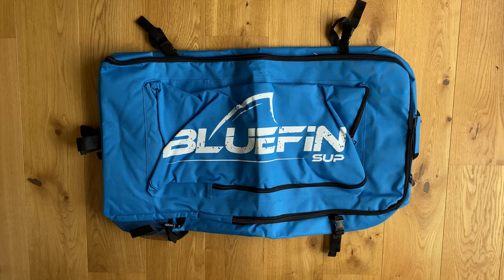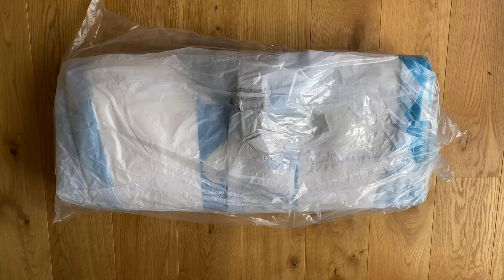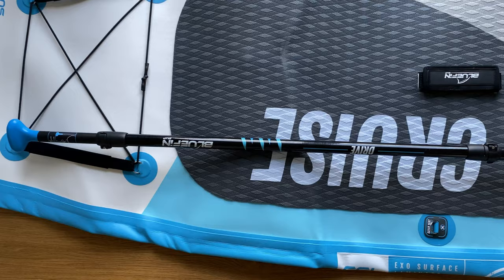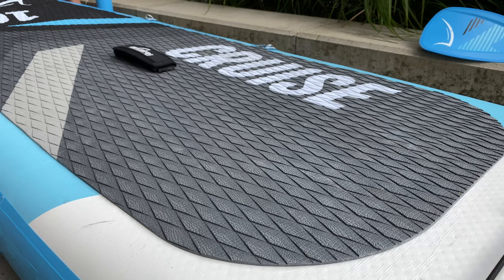I have to warn you: when everything is packed in it, it'll probably be the heaviest backpack you will ever carry. The Bluefin Cruise 10.8 is wrapped in plastic and has a really intense gasoline-benzine smell the first time you unpack it, so don't be alarmed. The smell eventually disappears after inflating and deflating it a couple of times. Important for stability is also the so-called Crocodileman deck pad, which includes a kick pad for better maneuvering. The deck pad is non-slip and offers extra grip and traction, especially when wet.